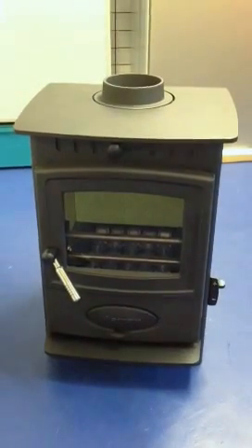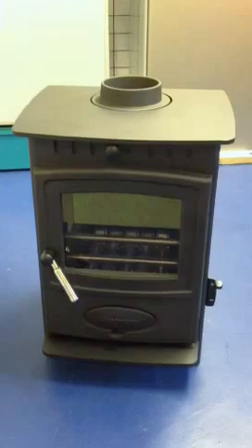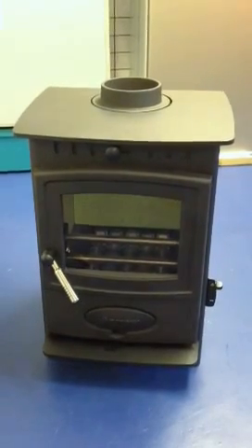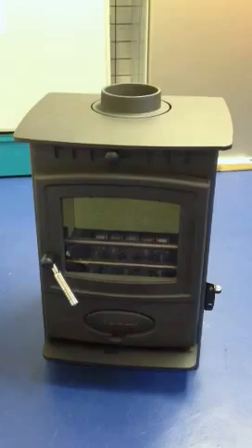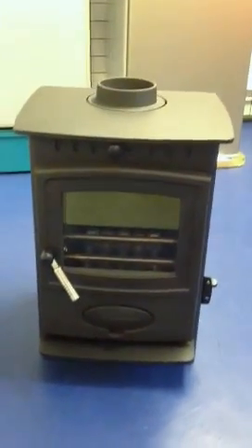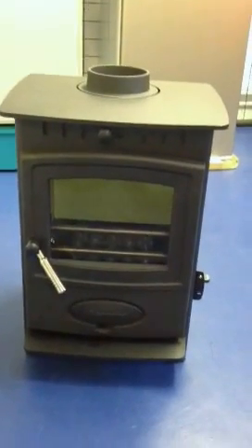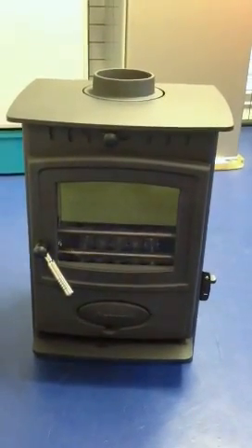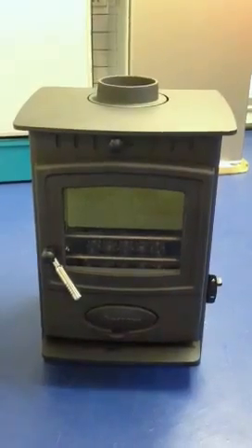This is a short video about the Arrow EcoBurn 5, supplied from Ely Boat Chandlers. You can find it fully detailed and priced on our website at www.elyboatchandlers.com. This is just looking at it from the front. It's a 1 to 5 kilowatt steel-bodied stove. As you can see, it's got a lovely big glass viewing window in the door, and we shall have a quick walk around the stove so you can see what you get for your money.